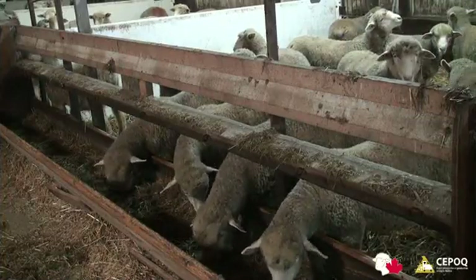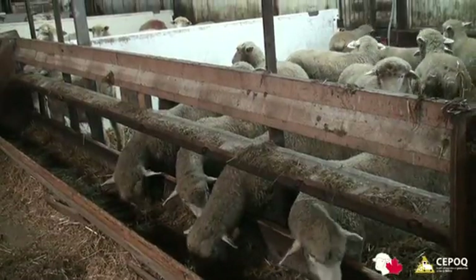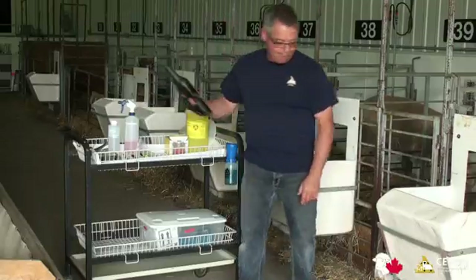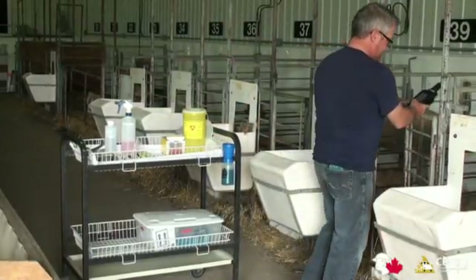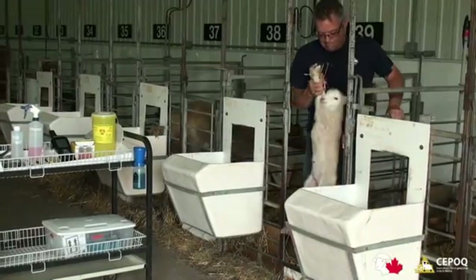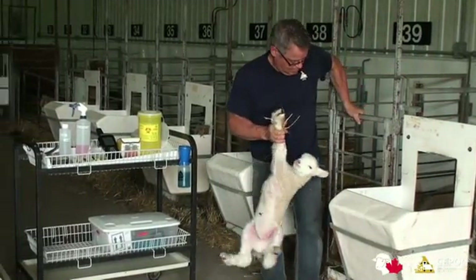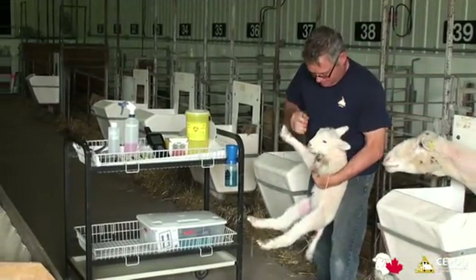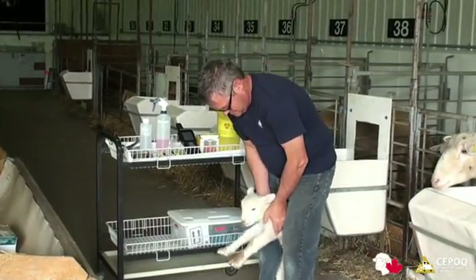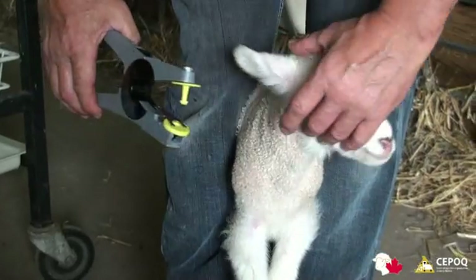The Canadian Sheep Breeders Association requires that all purebred lambs born in Canada be individually identified with the management tag of the producer's choosing, or paired tags, within 48 hours of birth. By 100 days of age, or earlier if required by provincial legislation, each lamb born in any year must be either tattooed or tagged using the approved double tagging system.